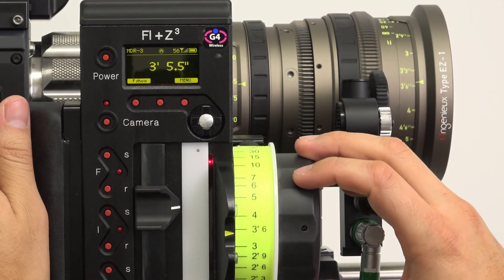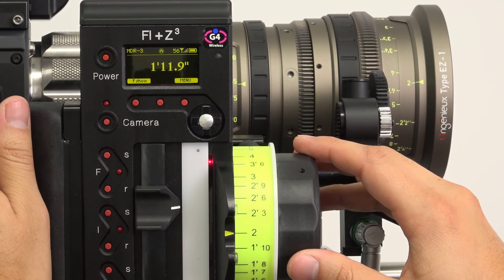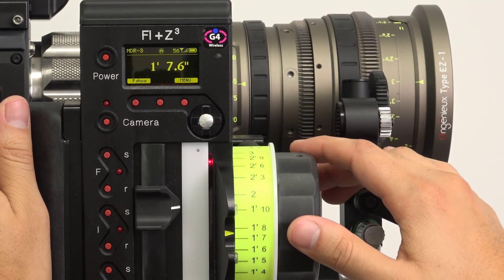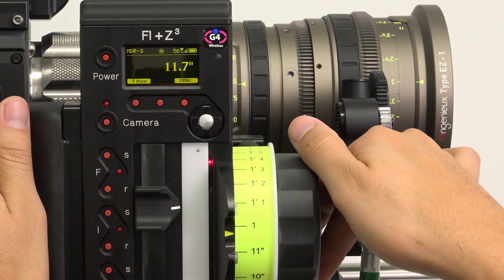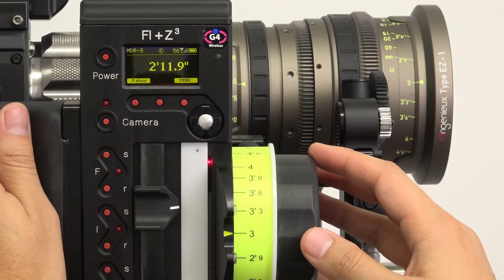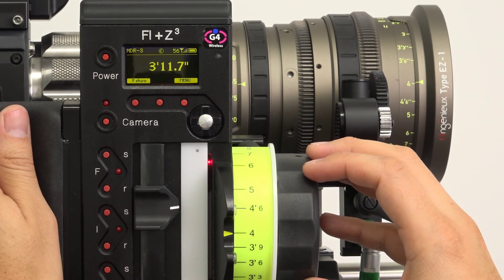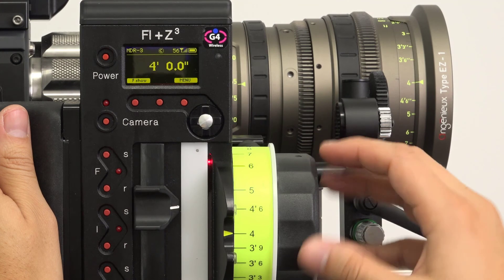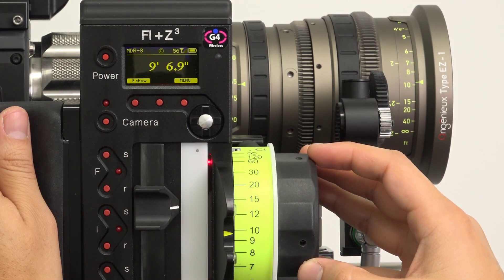Depending on which ring you select, it's possible there will be an area of the knob where the motor doesn't move, such as when the close focus on the ring is lower than the close focus on the lens. This is normal. Now the lens has been mapped — the points on your labeled ring should match up to the marks on the lens, and you're ready to begin shooting. For more information, check out the HU3 manual on our website.